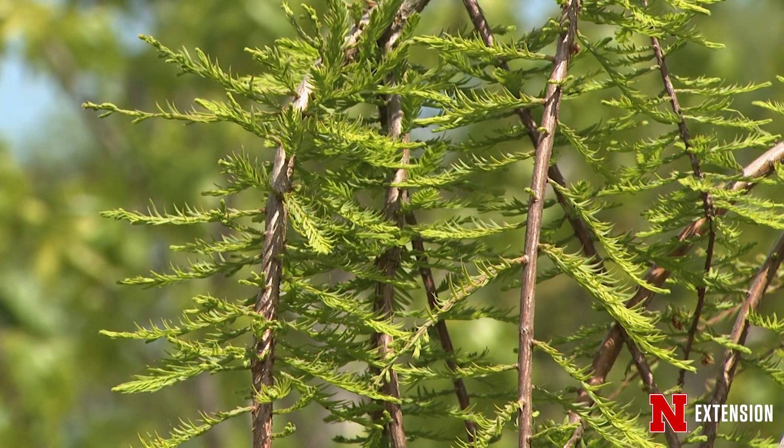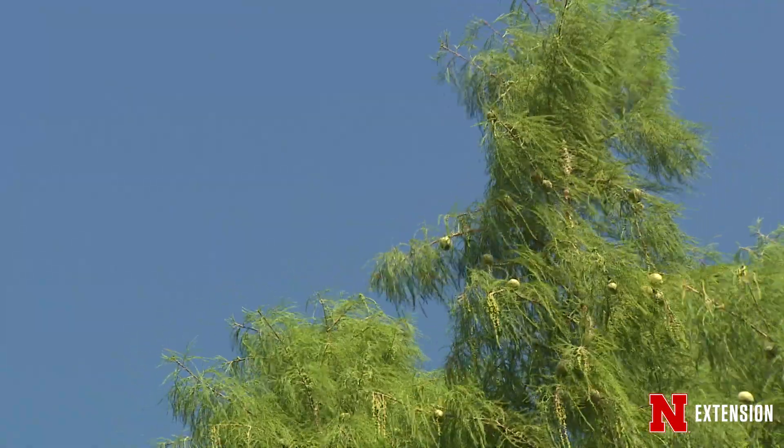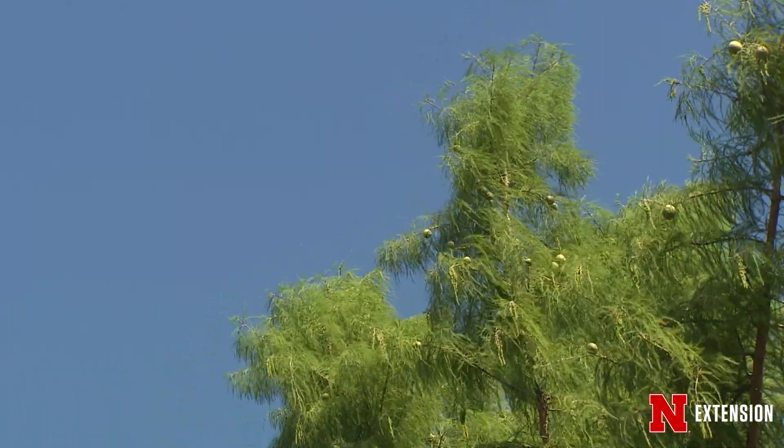Bald cypress will show what appears to be flowers on the very top of the tree, and of course what that is is the males releasing their pollen. Then the cones on bald cypress will occur in clusters of what looks like green soccer balls.